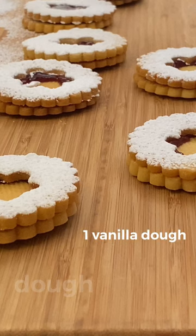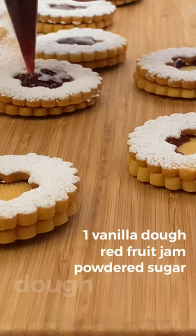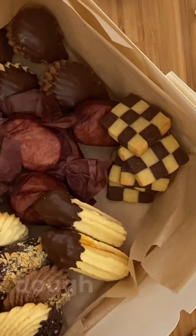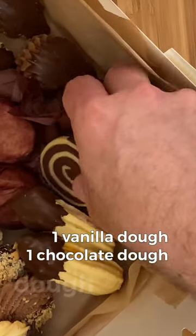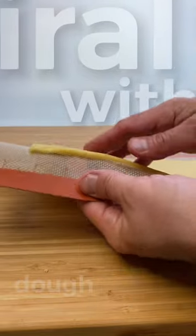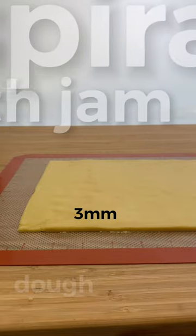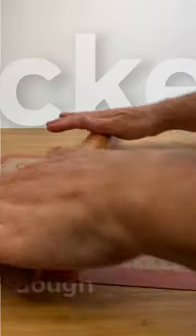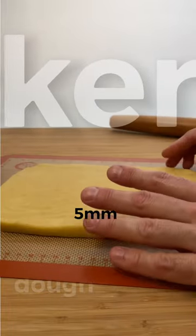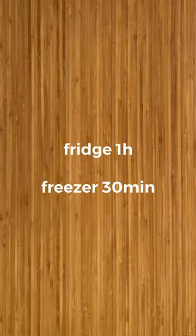For the cookies filled with red fruit jam, you will only need one vanilla dough recipe and of course a jar of red fruit jam and powdered sugar. For the spiral and checkerboard cookies, you will need both one vanilla and one chocolate. For the jam-filled and spiral cookies, roll out the dough about 3 mm thick. For the checkerboard cookies, roll out the dough about 5 mm thick or a little more. Once rolled out, take them to the fridge for an hour or to the freezer for about 30 minutes.